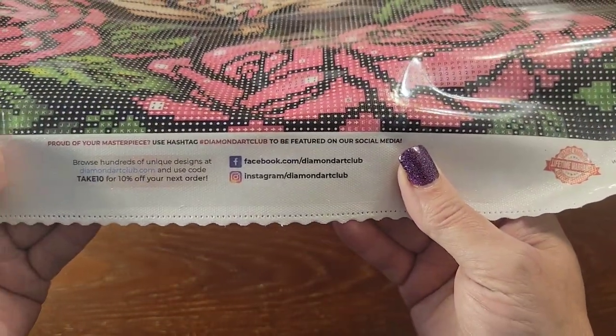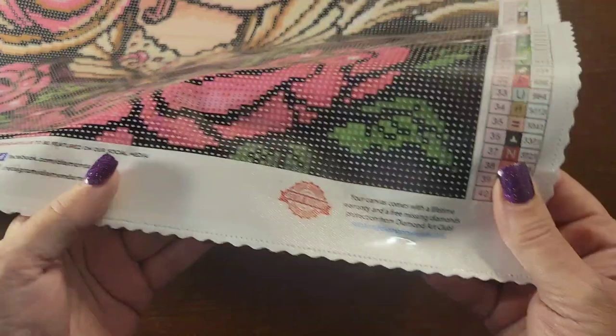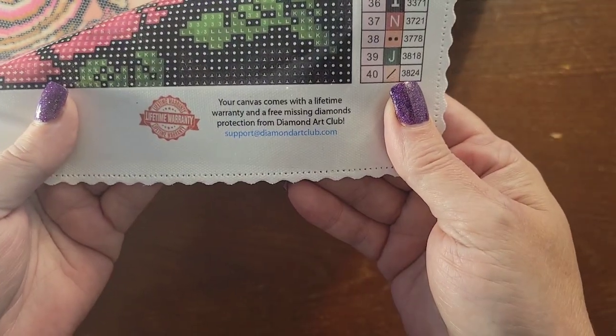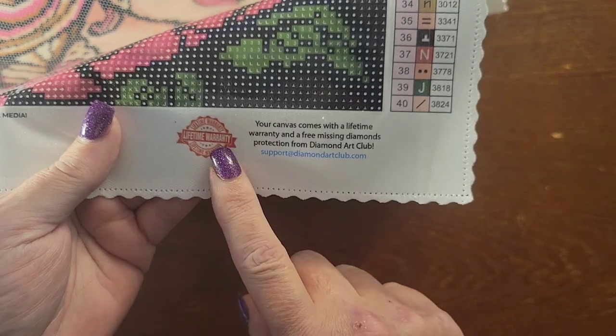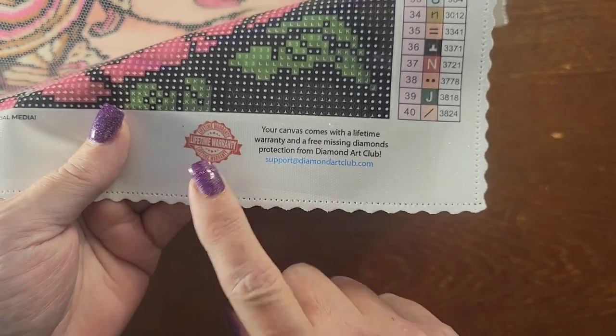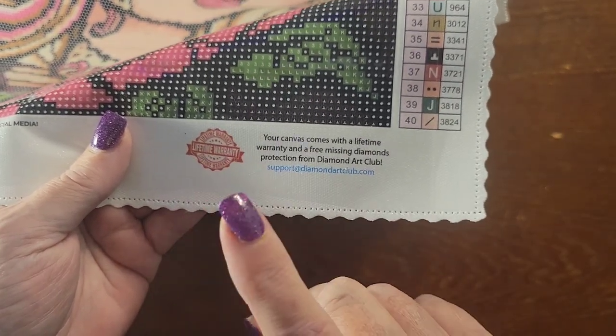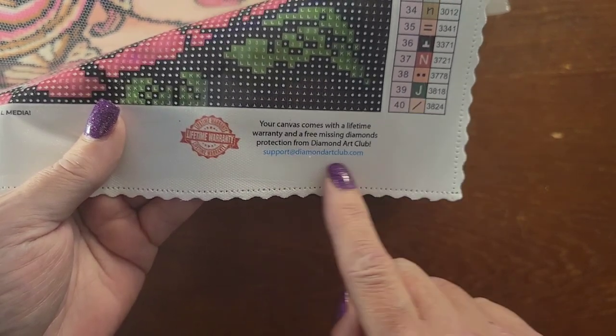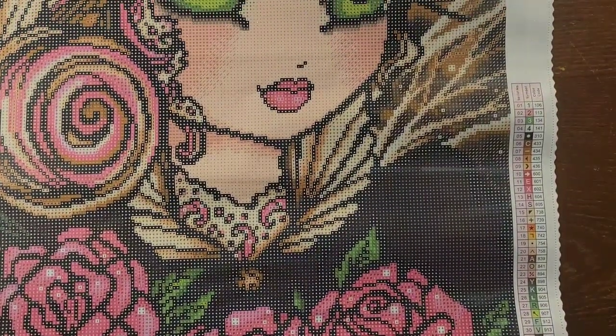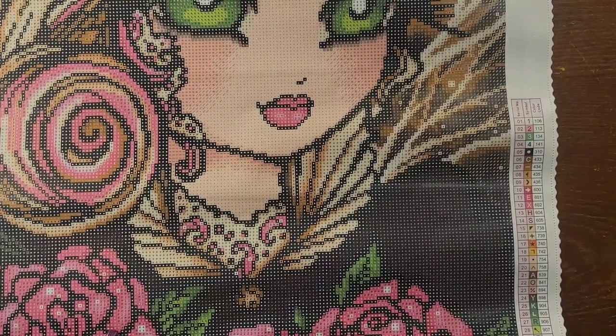The bottom left has the thumbnail, the name of the kit, the size, and who it was licensed by. All the social media information is in the middle. The lifetime warranty is on the bottom right — if you have an issue with the canvas, run out of diamonds, or drop your diamonds, this is where you contact them for replacements. They take really good care of you. Let's take a look at the diamonds.